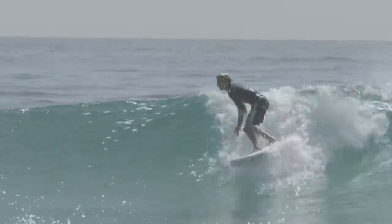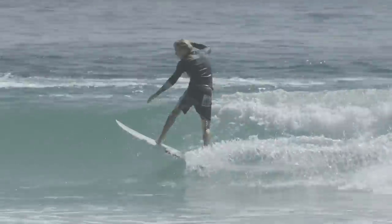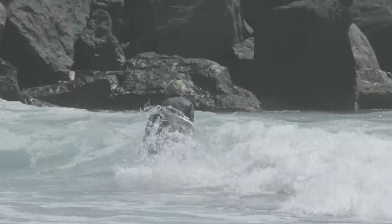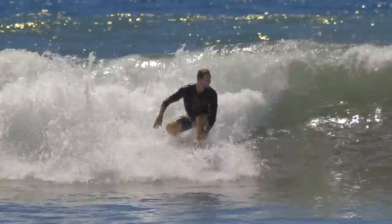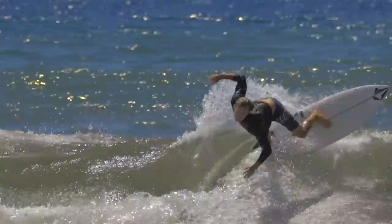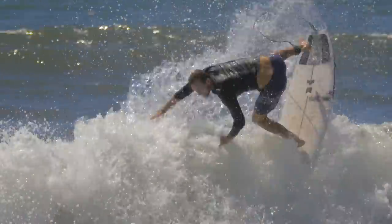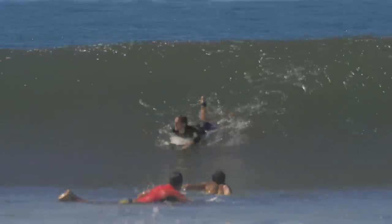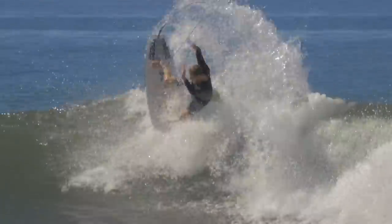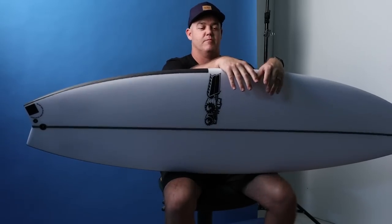The most noticeable change to the eye would be the outline. The things you won't see — hidden in there — is that I've increased the thickness and the foam distribution throughout, forward of center, and that just helps the thing go forward as well. I built this board so that you would ride it one sixteenth thicker than your Black Box 2. And that probably covers everything about the Black Box 3.